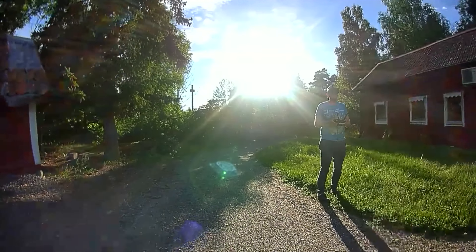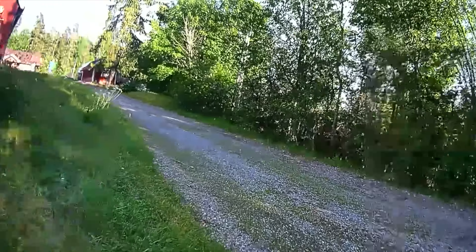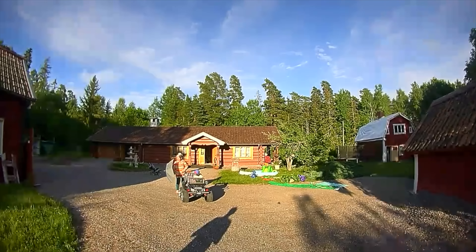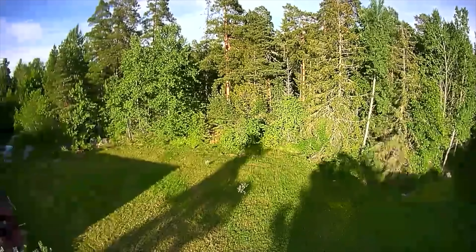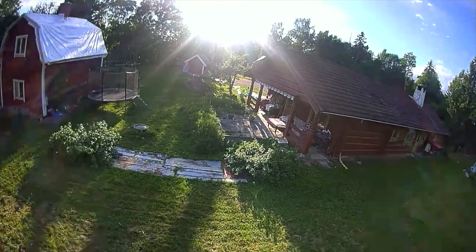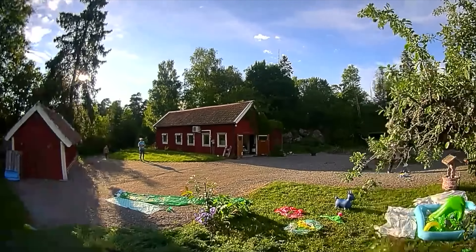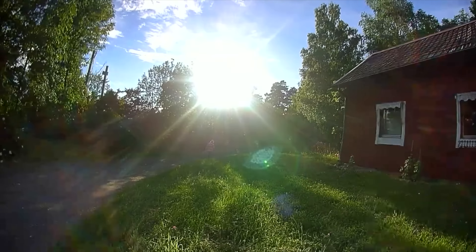I'm hanging out in the countryside right now where I grew up, and it is so nice because my mom has kind of let this garden become a bit wild. There are so many wildflowers everywhere, and it really seems like the insects love it here — there are so many more insects than in the same space close to where I live. It is really a macro photographer's dream to be out here.